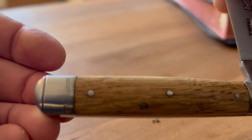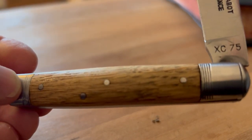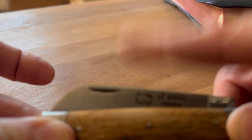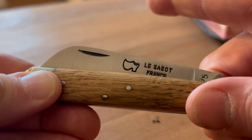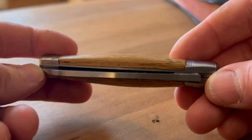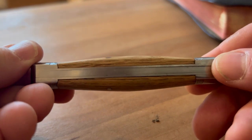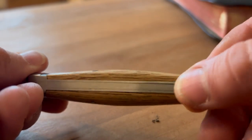They're pretty — as you can see, there are brass pins, and she has plenty of snap to her. Look at the thickness of that blade — it's like twice as thick as my Barlow, maybe a little more. It's got a massive back spring on it with steel liners, and there's a little bit of gapping.